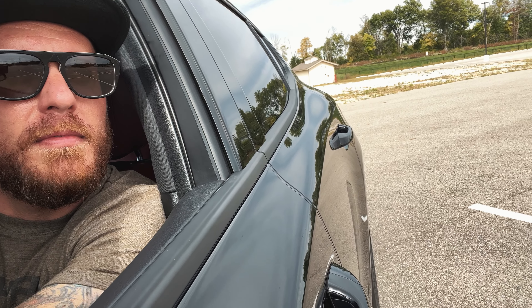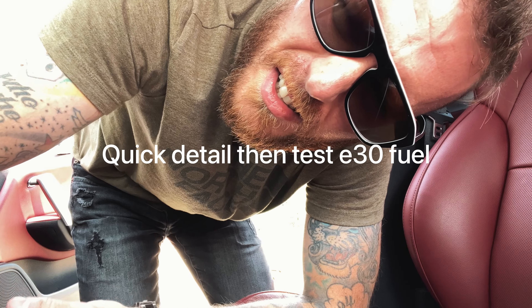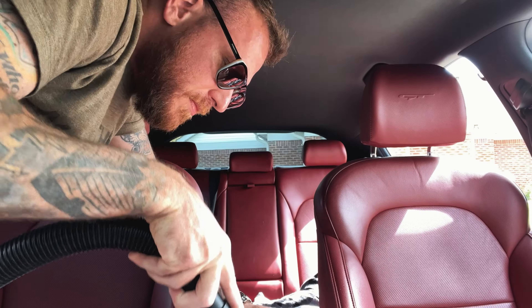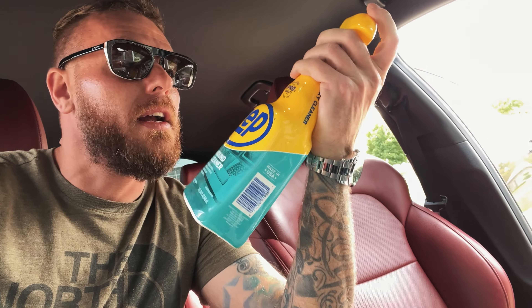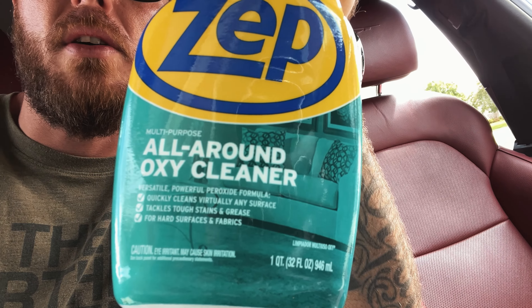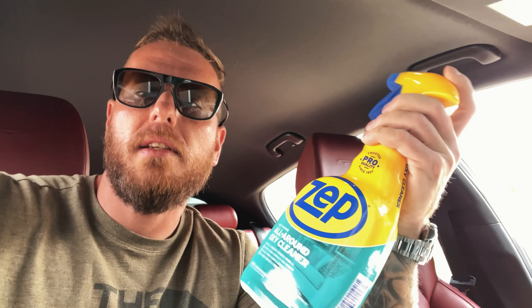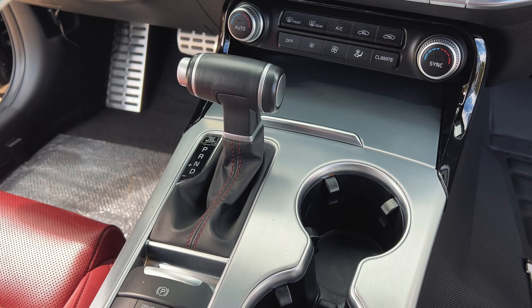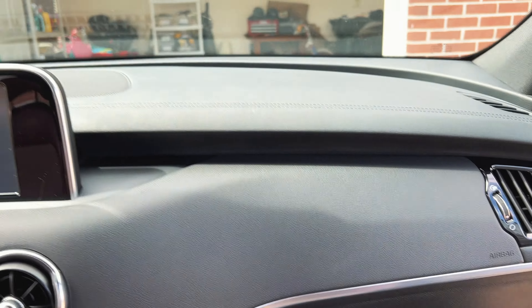All right, let's go wash this thing — car's dirty. Where's my microfiber gang at? If you guys keep one of these in your car, let me know below, because that means you're a true car enthusiast. I always keep two. This stuff is really fire — it's like an all-purpose cleaner, safe on all surfaces. I'm using it on my TuxMat, it's got a decent scent to it too.